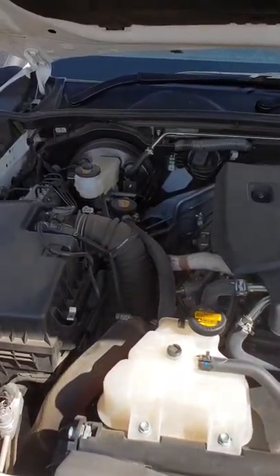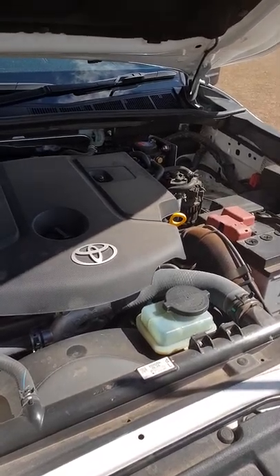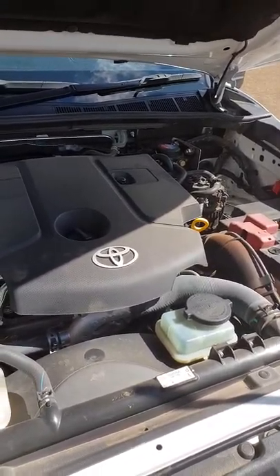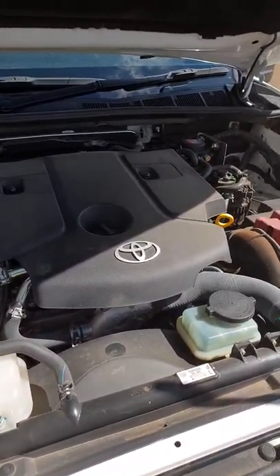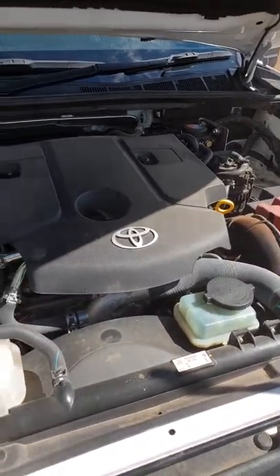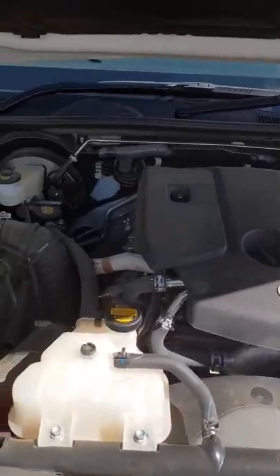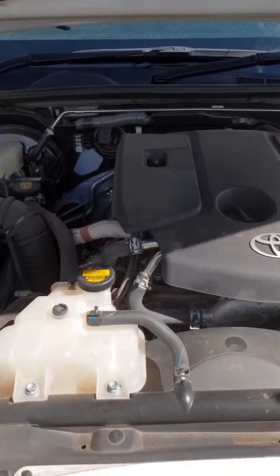We've got the catch can, which has been on since new — I just think that's a good thing in these new cars. There's also a secondary fuel filter, which is a 2-micron final filter. People say it'll void your warranty, but it can't. I've actually had an older Hilux need a new motor because of diesel algae, so it's something I always put in my four-wheel drive — it's cheap insurance.